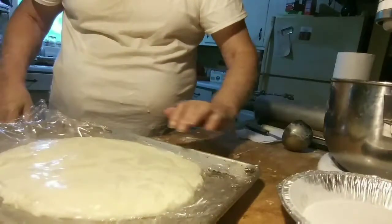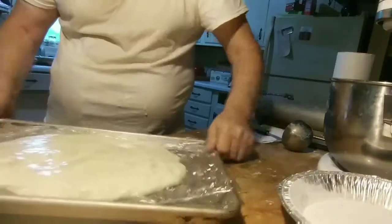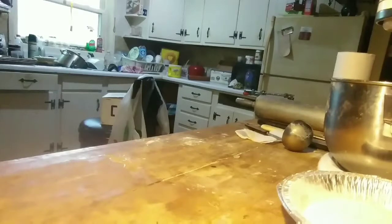So that took — what, half an hour, 45 minutes? No it didn't — that's how long it takes. I'm going to put it outside to cool down, and I hope it doesn't rain.